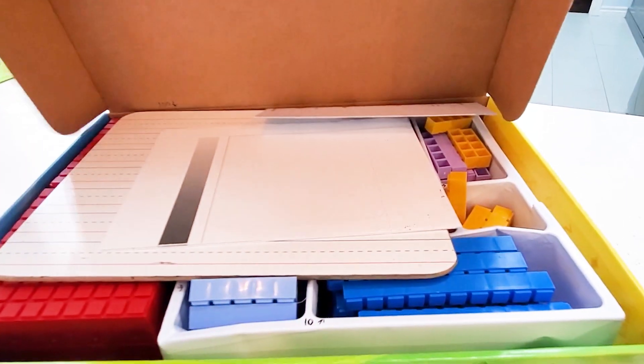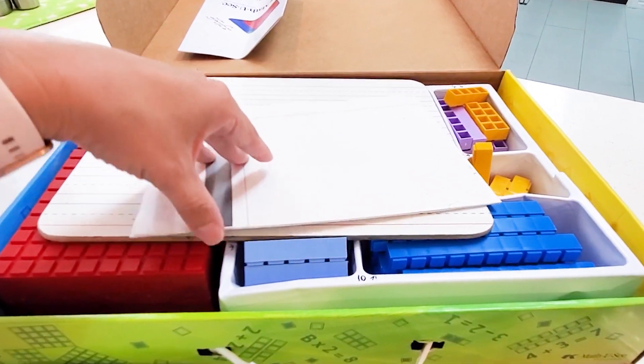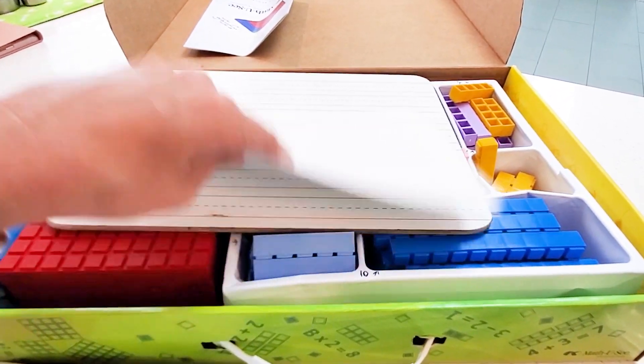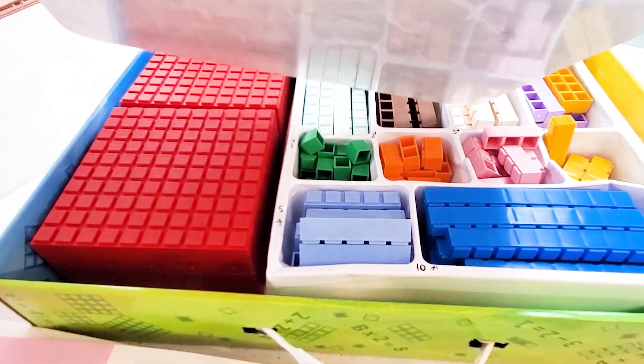Inside the integer kit, there are some things that come with it. This was helping us figure out place value. I have thrown in here a dry erase board because it greatly helps when you're mapping out some of those math problems.